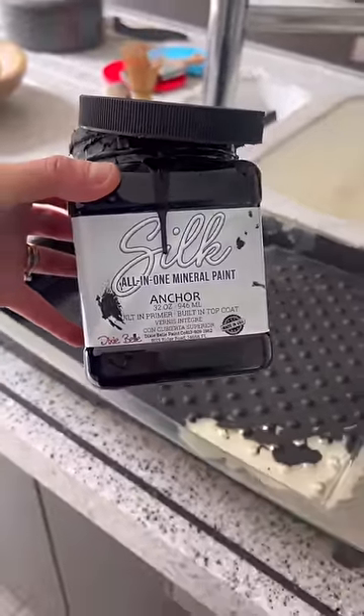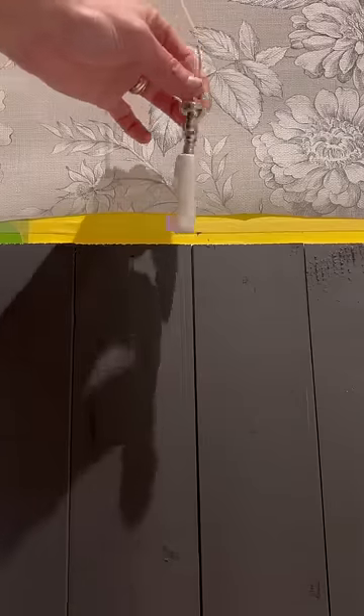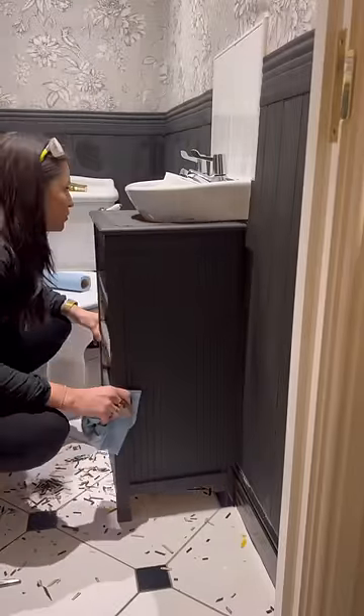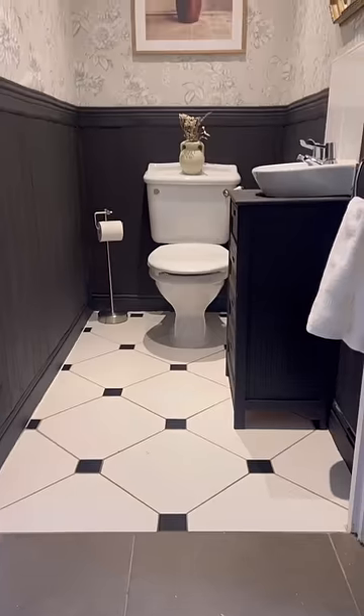This is Anchor by Dixie Bell silk range — it is a great paint to use in bathrooms as it's mildew resistant. I changed out that seahorse knob to this chrome cheeky pole. Then I used peel-and-stick molding around the top, fit in the unit under the sink, and added some additional decor bits.